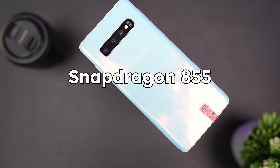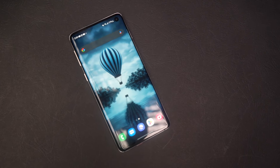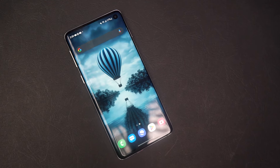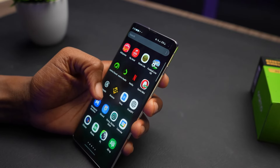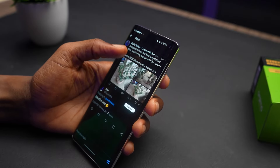My unit is powered by the Snapdragon 855, but there is a variant with Exynos. If you are interested in buying this phone, try to confirm the chipset before you buy and make sure it's the Snapdragon variant because it performs better than the Exynos variant. You get 6 or 8GB of RAM and storage can be up to 512GB — what I have here is 128GB. Loading apps is quick and you can use the phone for casual gaming, though it gets hot after prolonged intensive usage, which will be uncomfortable to hold. The heating level is not as bad as the Samsung Galaxy S10e. Multitasking is also impressive — you can use split screen and have multiple apps running in the background.